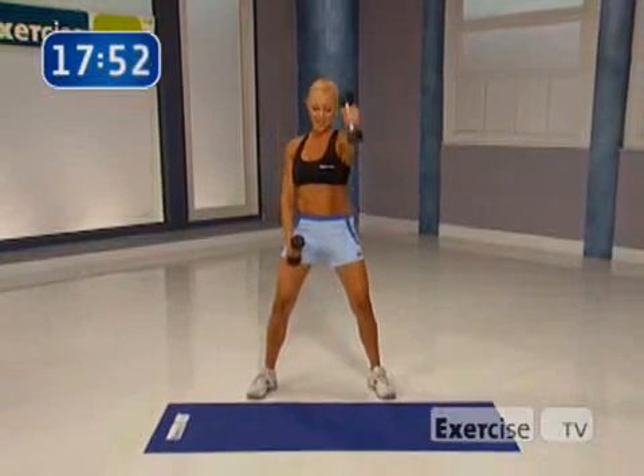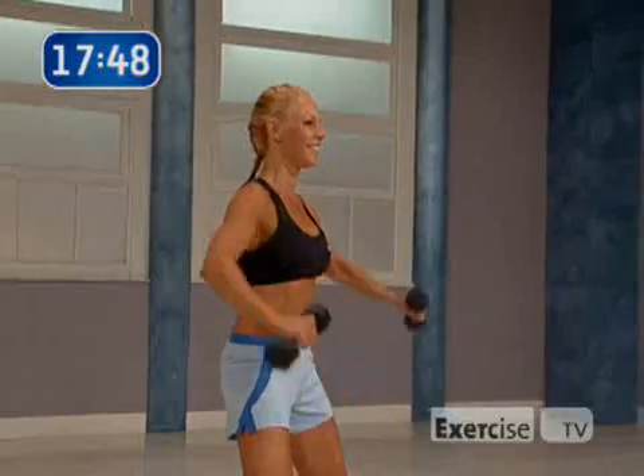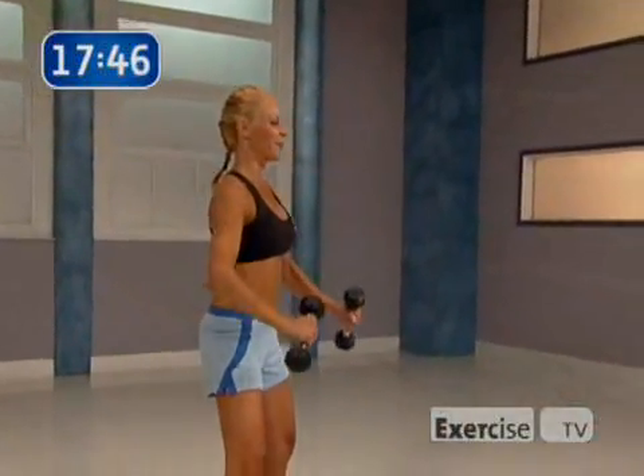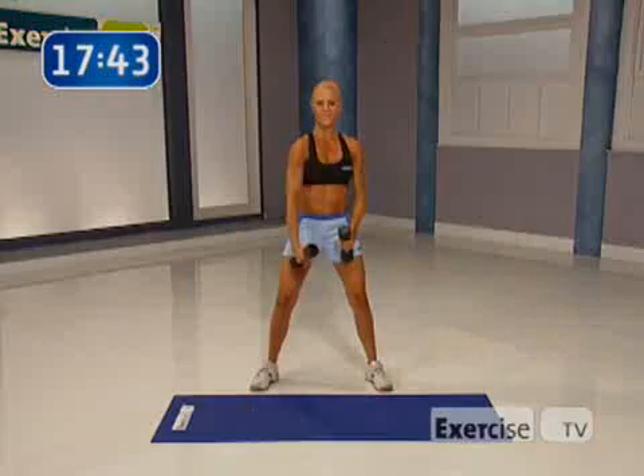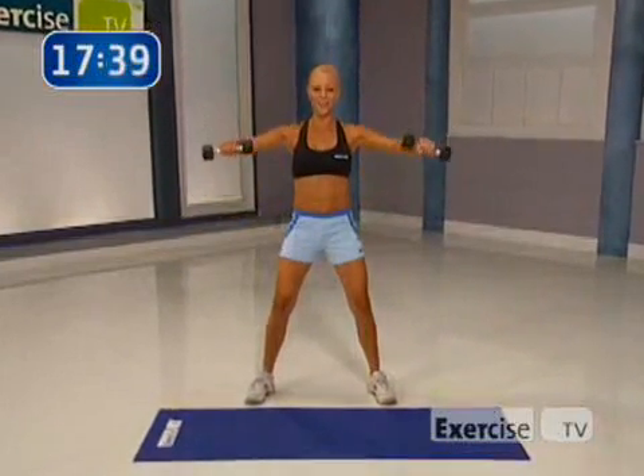You're doing great. Hang tight. Let's go. Come on — up and lift. One more time. Squeeze it up. Bring it out. Let's move on.